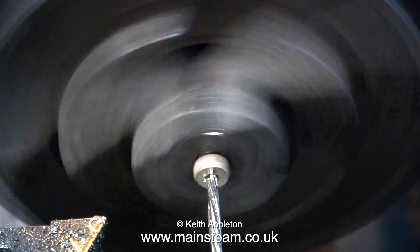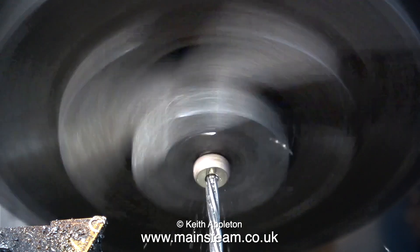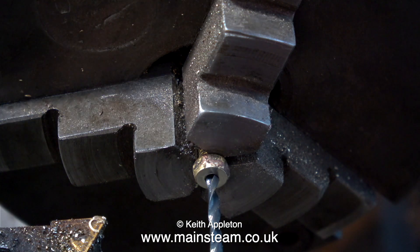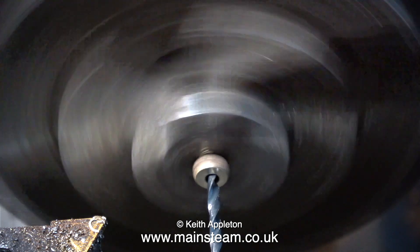I think that's due to the hole originally being off center, filled with silver solder. So now when I try to drill it or ream it, both the drill and the reamer are following the path of least resistance. I just wanted to show you this because it's an interesting way not to do a job.